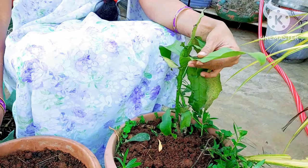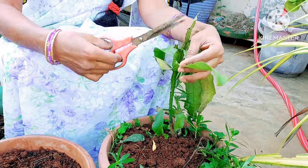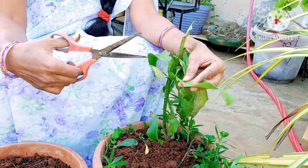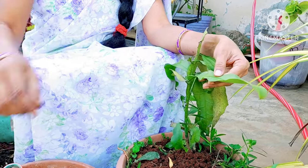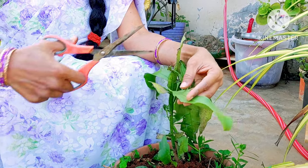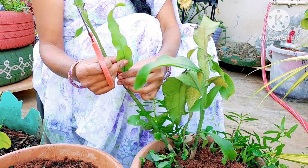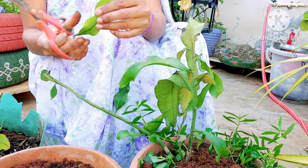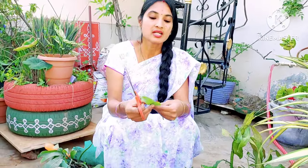Now I will take cuttings and separate the leaves. I will cut the leaves. These leaves are tender and do not have a lot of leaves on them. We will cut the leaves and let them dry at the ends. Then we will cut this leaf — when we cut the leaves, after cutting we will let them dry. We will cut with 3 cuttings.